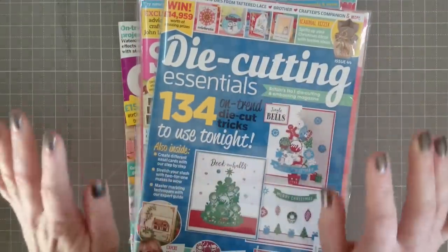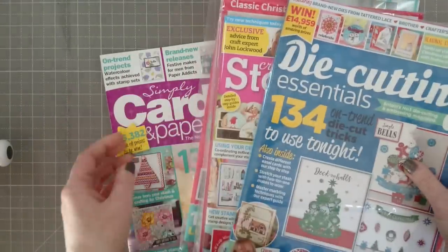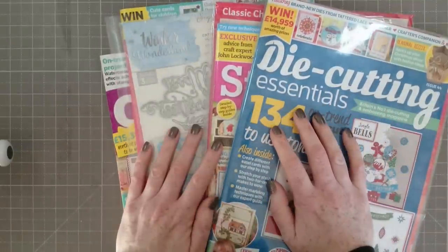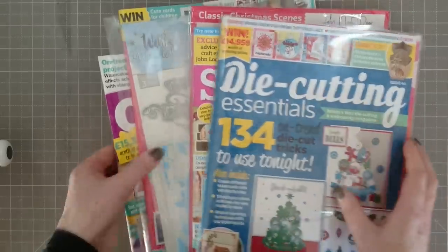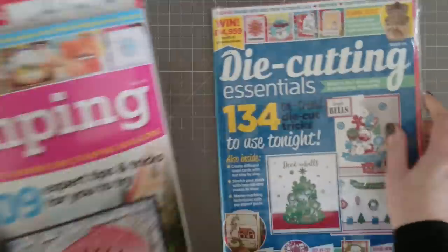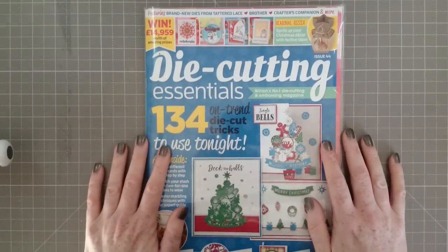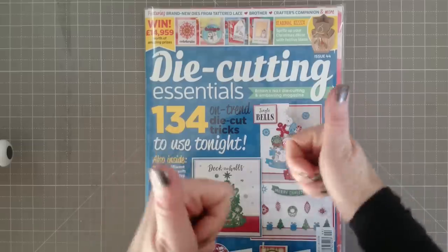Magazines — I love magazines! Did you take advantage of the Black Friday sale last week? 75% off — these weren't in there but all the others were. Well done if you managed to get your hands on those.